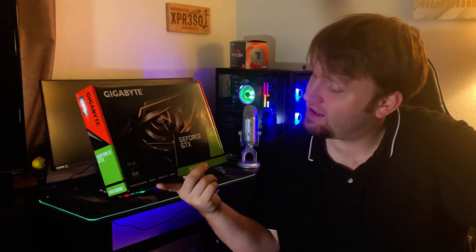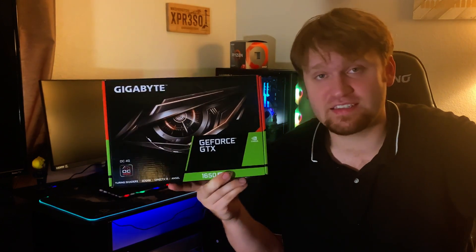Hello everybody, this is TechHut. Today we're going over the GTX 1650 Super, which in my opinion is the very best graphics card you could get right around the $160 range. It ranges anywhere from $160 to $190 depending on the model you get.